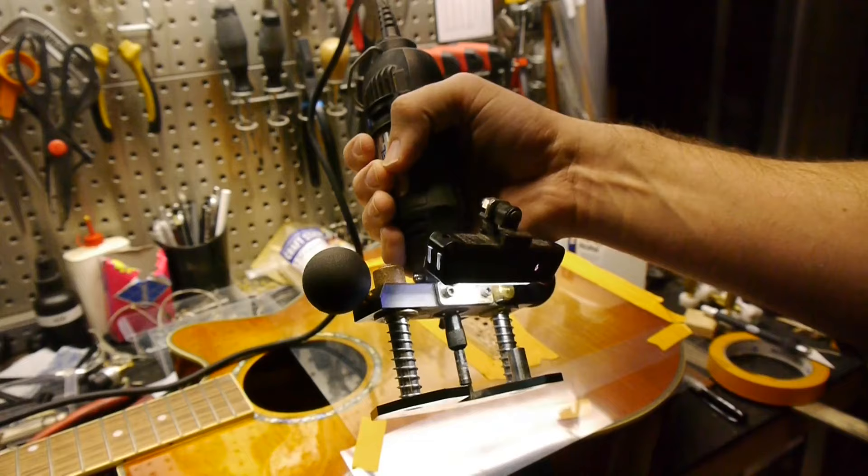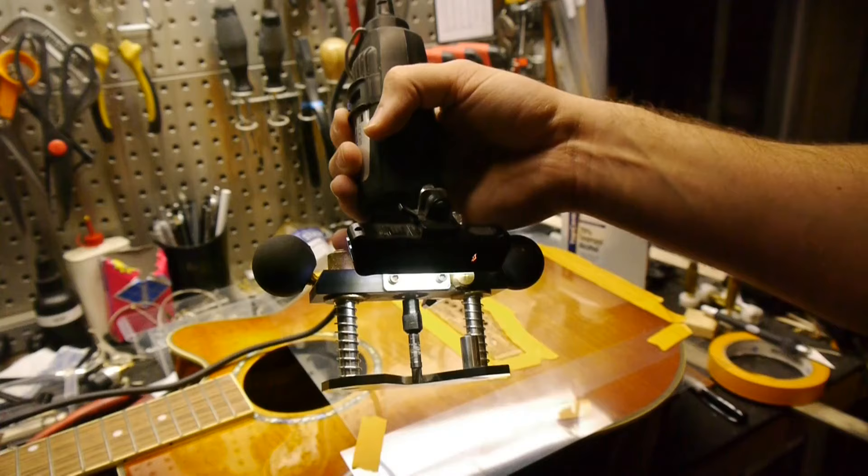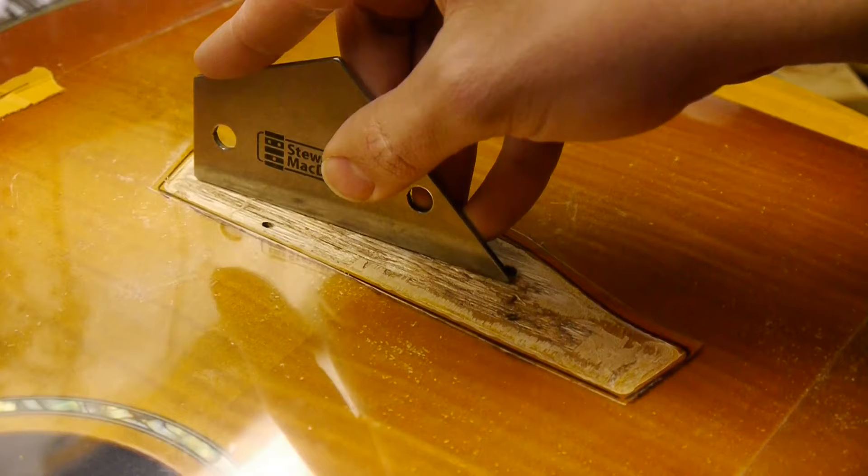A Dremel and the StewMac plunge router base with the Amanatool 47223S router bit is a fast way to do this. Use the StewMac fret rocker to make sure everything is level.